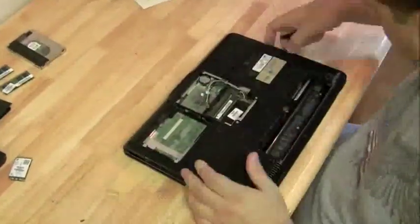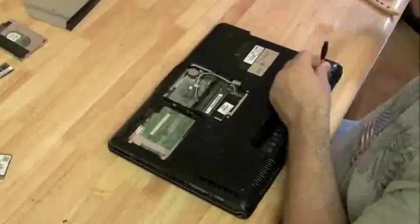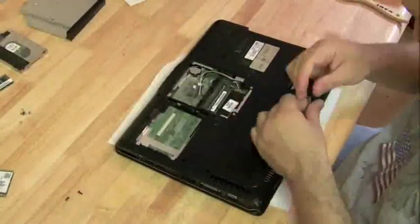I pulled that RAM out — I wanted to show you that we did try replacing the RAM. It still could have been a RAM problem, but with the new RAM in, it did the same thing.